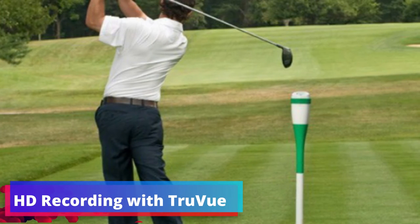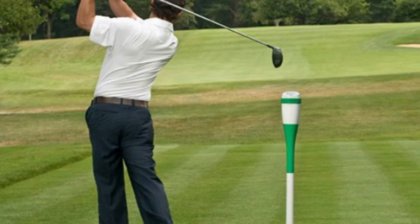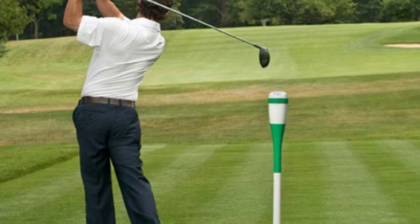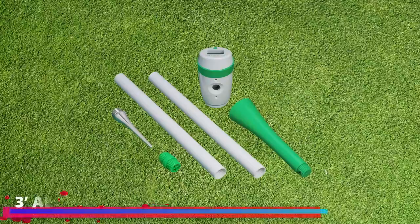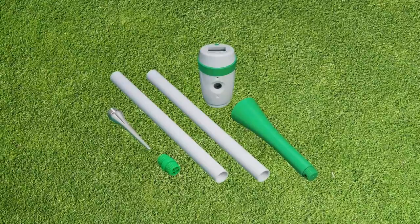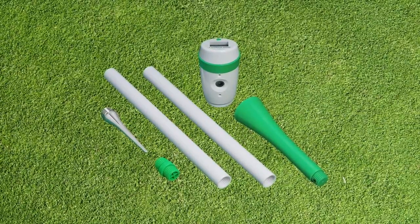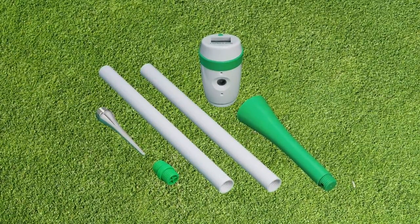HD Recording with TrueView: capturing every detail is crucial, and this camera doesn't disappoint. It can record in HD at 720p 60 frames per second or 1080p 30 frames per second, and the TrueView technology ensures footage is free from fisheye distortion, giving you a true-to-life view of your swing, stance, and strike. The innovative 3-foot ABS plastic split shaft and turf spike allow you to effortlessly position the camera to record your full swing without assistance, providing a consistent angle for every shot.